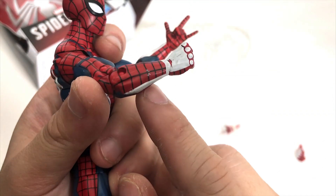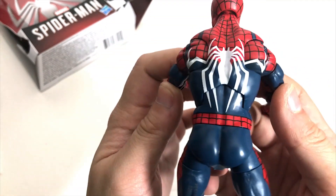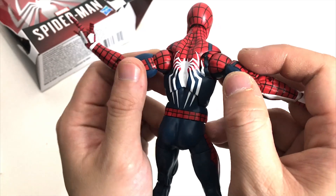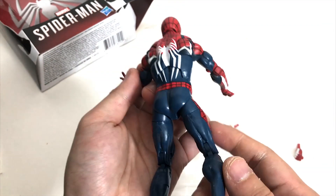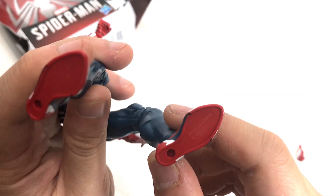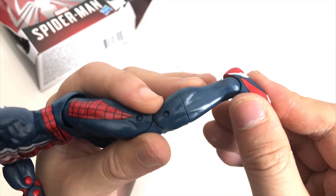The joints and everything are pretty much the same. It is exclusive to GameStop. As for the paint, there are some white paint marks — not too crazy about it. Back here you've got the spider symbol, which is really cool. At the bottom it says Marvel and Made in China. You can see more of the leg detail from behind.